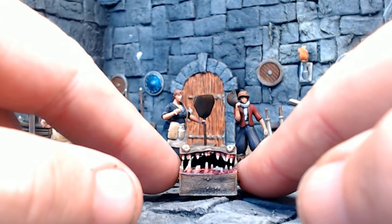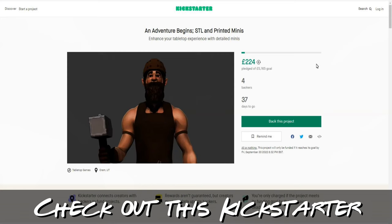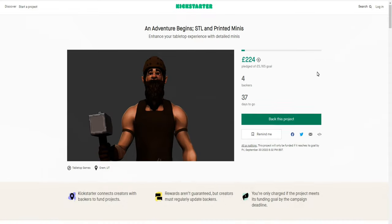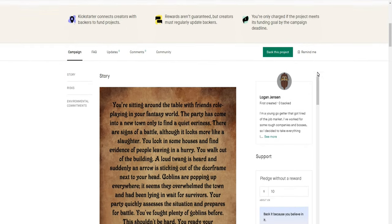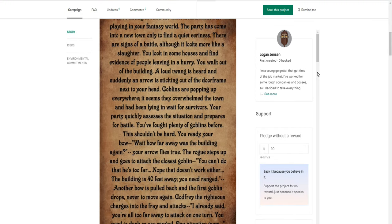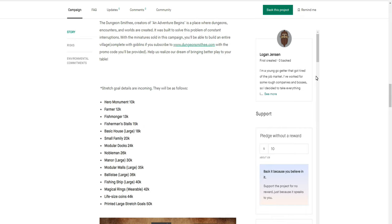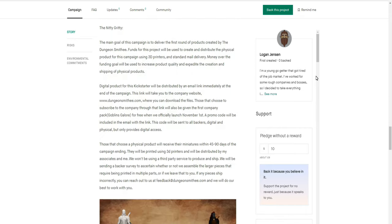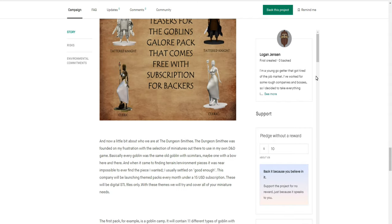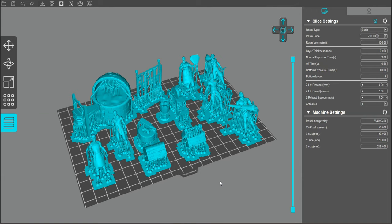They only launched a few days ago and run to the end of September. They're going to do around 13 miniatures a month — dozens of terrain pieces, heroes, monsters, and even custom figures, which is pretty awesome. All their stuff is modular, which is great because you can mix and match and set things up how you want. Go check them out — link in the description.